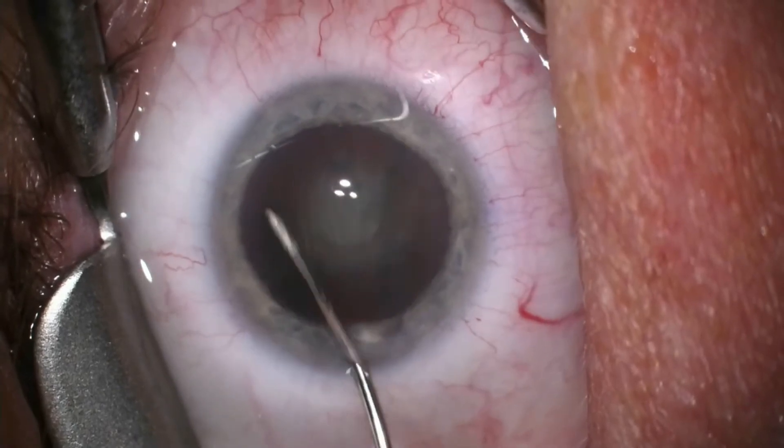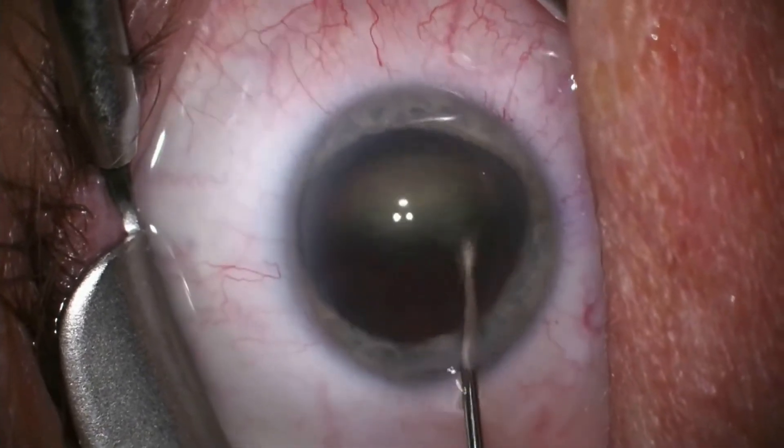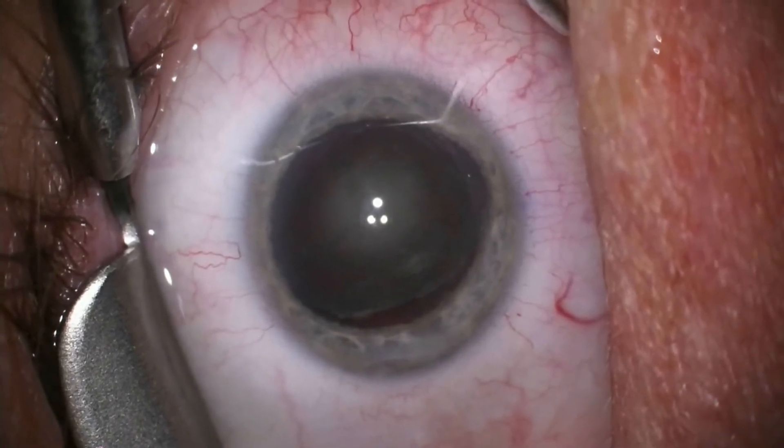I am inserting fluid between the capsule and the nucleus of the cataract to separate the nucleus and then gently roll it over in preparation for removal.